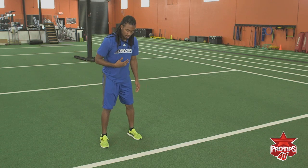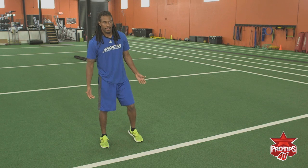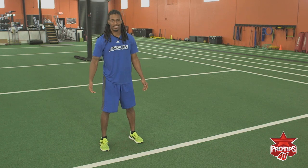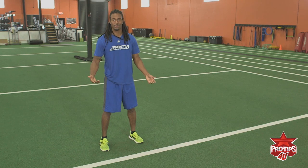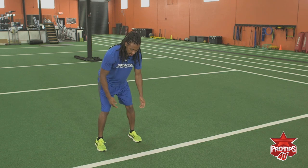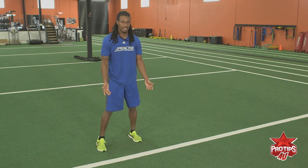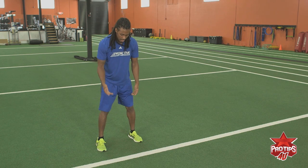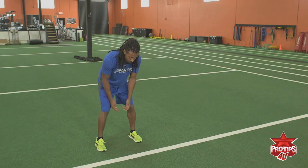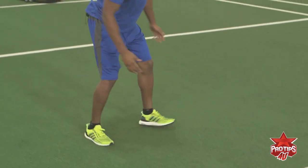I personally like doing the false step because it's a more natural feel — I just end up doing it. So at the snap of the ball: false step, back, back, and then go. You can have your front foot slightly inside or up, depending on how you feel comfortable.